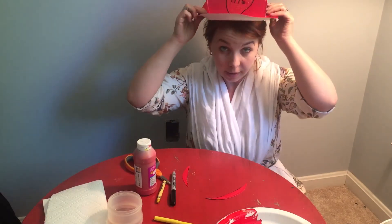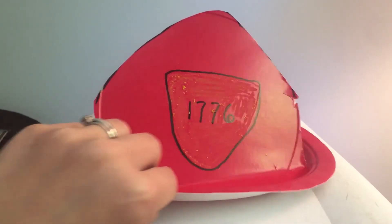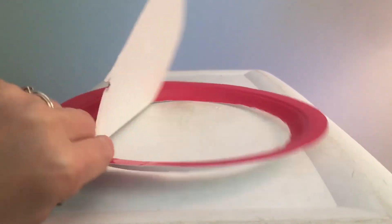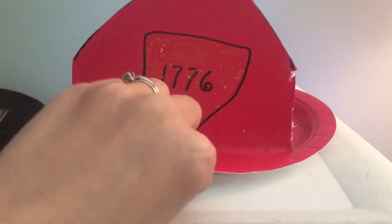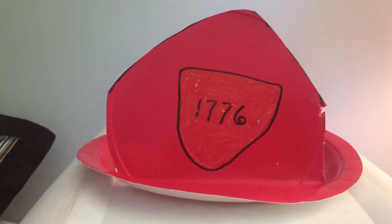And here you have a firefighter's hat! Made using a paper plate, paint, crayons, markers, and scissors.